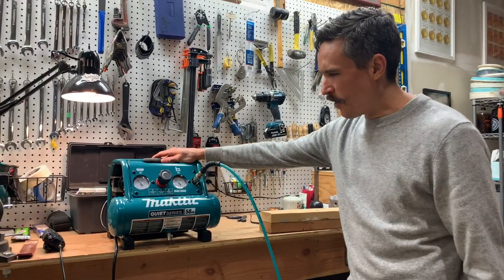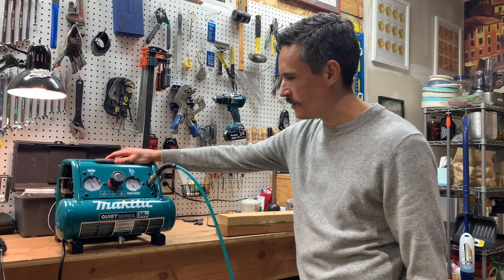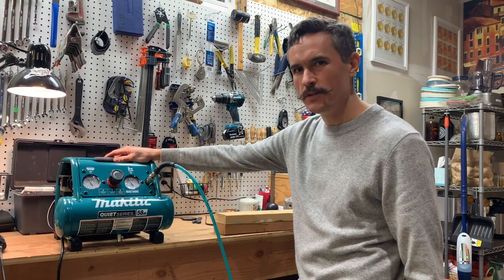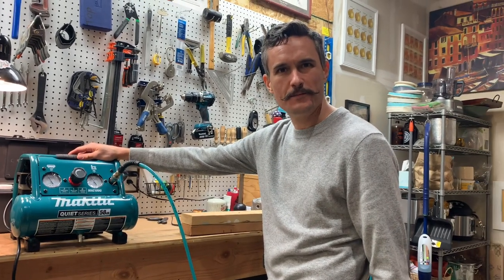I think it's worth it to be that quiet and that lightweight. I think I'm gonna do it — I'm gonna switch to the one-gallon Makita, knowing that I usually don't use the big framing nailer anyway. So there you go. Ivy, how's my mustache look?